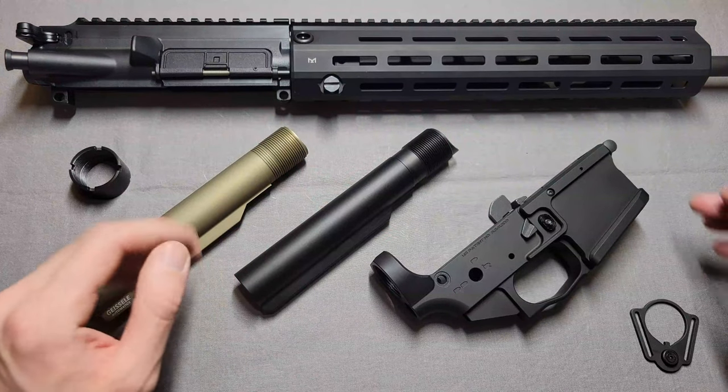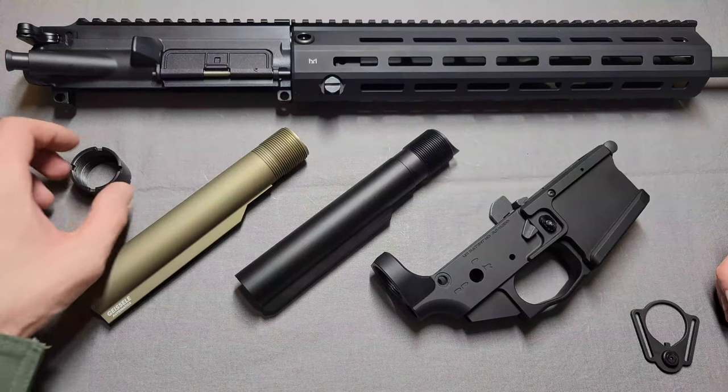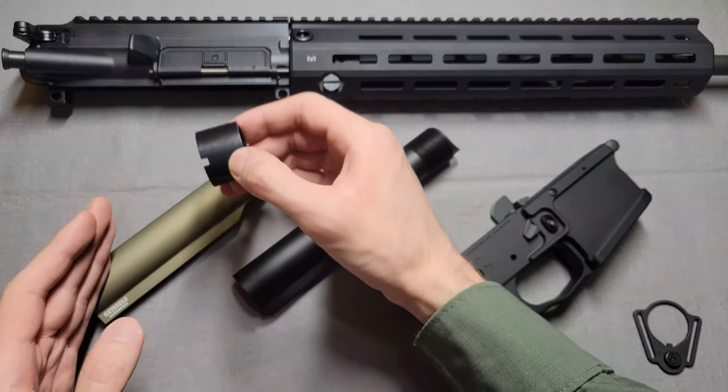Hi everyone, I hope you're all doing well. Today I wanted to make a hopefully short and quick video just talking about the compatibility of the HK A5 Extended Castle Nut with standard mil-spec buffer tubes.